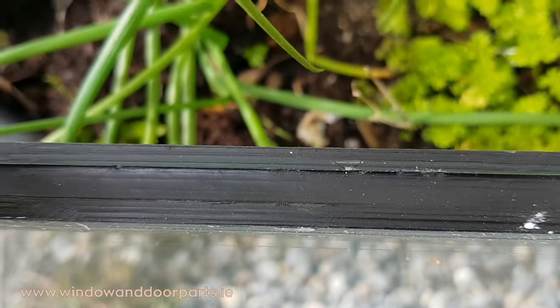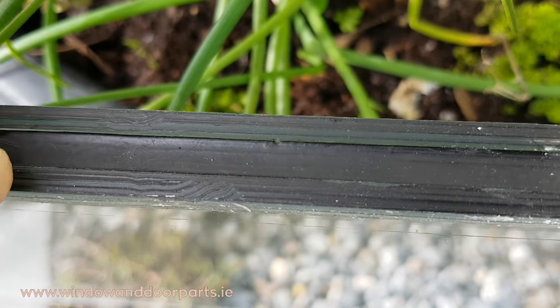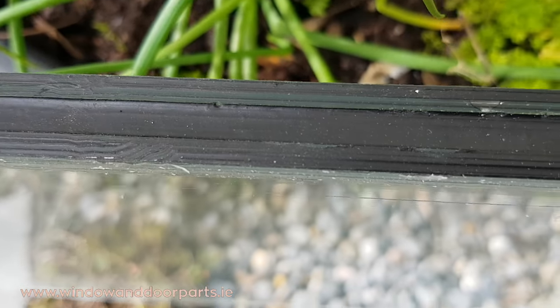If this desiccant wasn't here, the moisture that's in the air trapped between the 2 panes would condense and cause a fog on the inside of the glass.